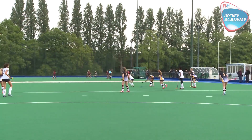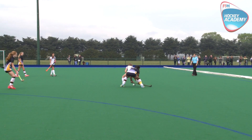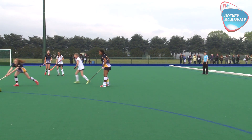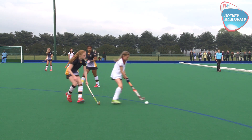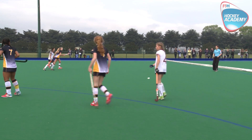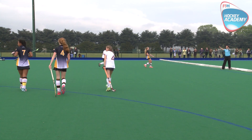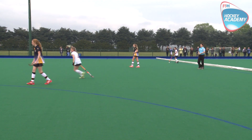If you notice here, the umpire has adopted a position at about a 45-degree angle. This has been done so she can clearly see the play in case she needs to make an accurate decision, but she is also within the eye line of her colleague. So if her colleague asks for help by looking at her, she can give a clear, quick signal to continue the flow of the game.